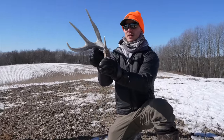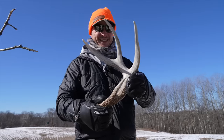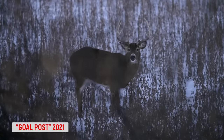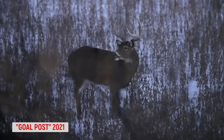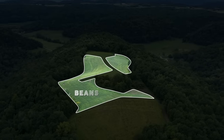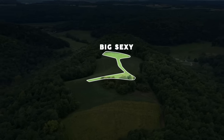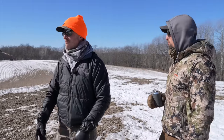Look at this one — big sexy shed for sure. That's a nice buck. The way this whole plot's laid out, you've got beans, you've got corn, you've got Big Sexy, and it pushed him right here to drop his antler. This whole Big Sexy plot is absolutely destroyed.